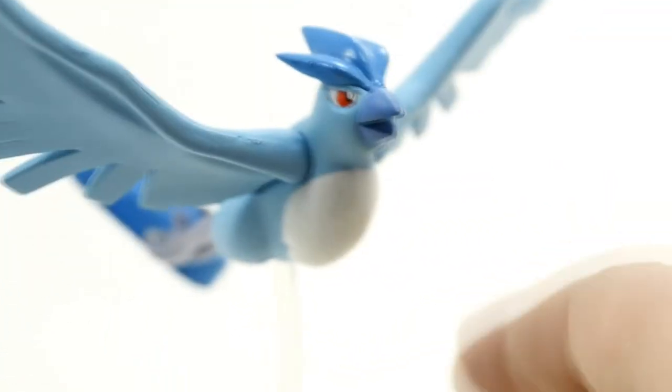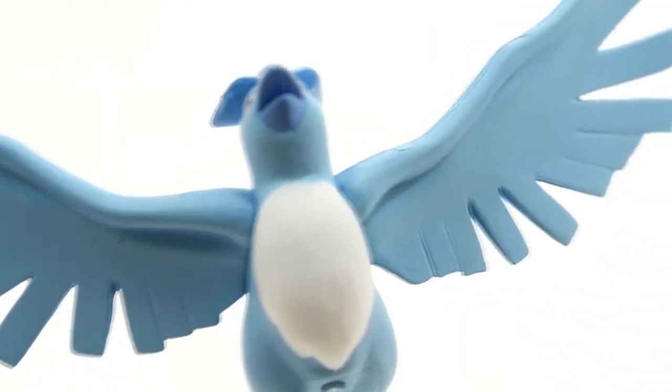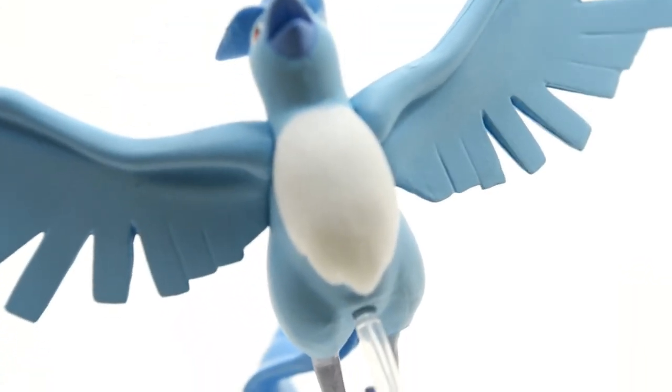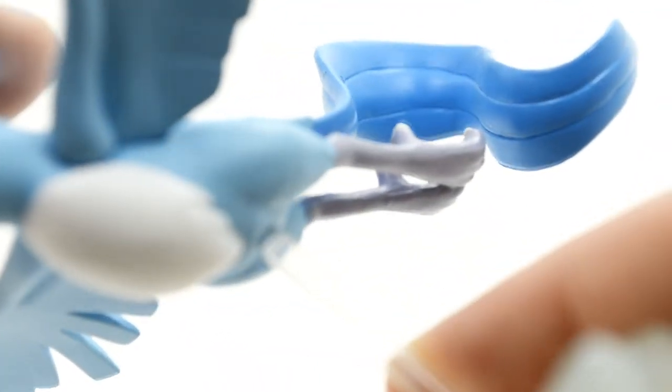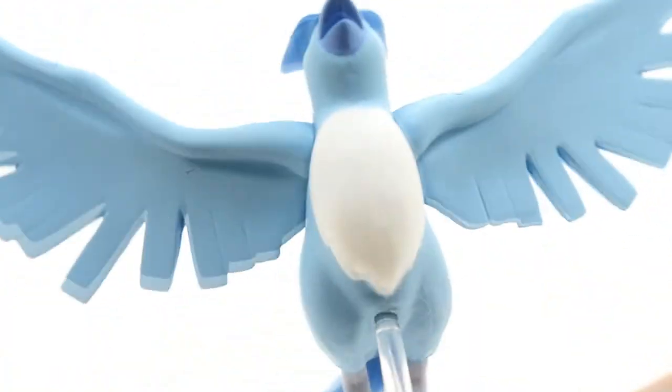As for Articuno's wings — if I were to find an issue with it — the wings both came detached in the capsule. I actually had to glue mine in place because they would not stay in. They were really loose and I could not get them to stay no matter how hard I tried to push the pegs in. They just did not stay, so I had to glue them. That's not too big of an issue, but that would be the one con.